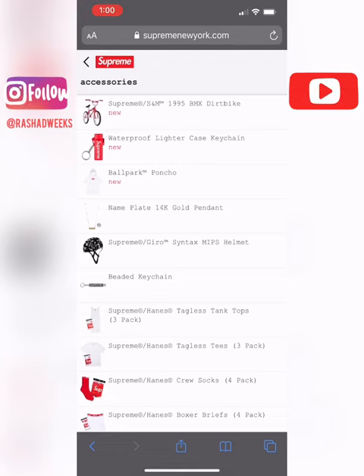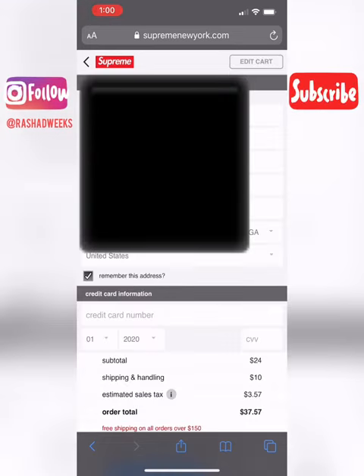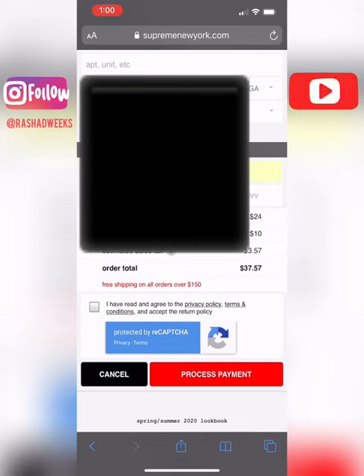Once it is time for the drop, you can just go back, add to cart, and check out — all your address information will be in there. Add your credit card number, your CVV, and process payment. You're good to go.